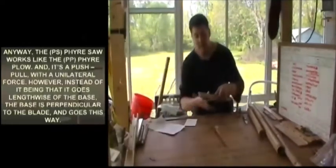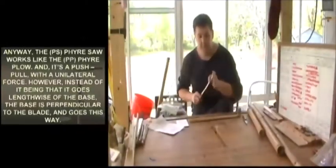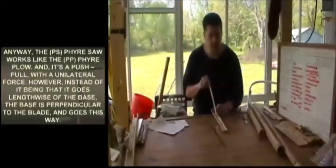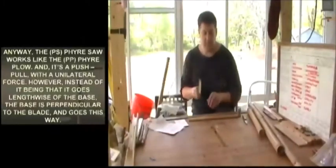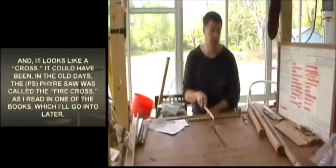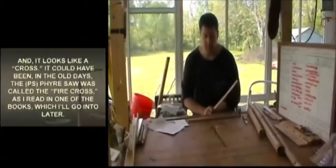The fire saw works like the fire plow — it is a push-pull with a unilateral force. Instead of going lengthwise, the base is perpendicular to the blade and goes across, so it looks like a cross. It could have been that in the old days the fire saw was called the fire cross, as I read in one of the books.